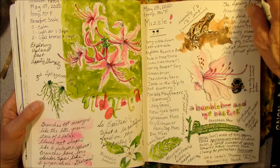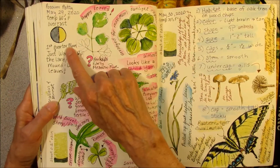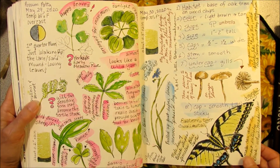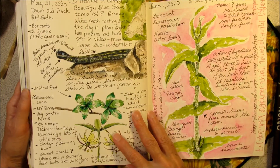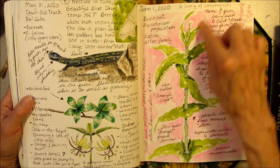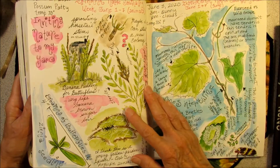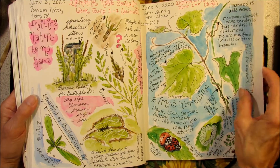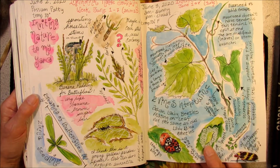Plants noting the moon phase. Mushroom study. I saw an eastern tiger swallowtail. The garter snake was shedding its skin. A plant portrait of boneset — I should do more of these plant studies. Spiders, and vines and ladybird beetles, and spittle bugs.